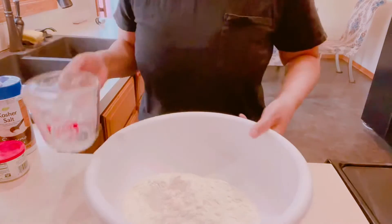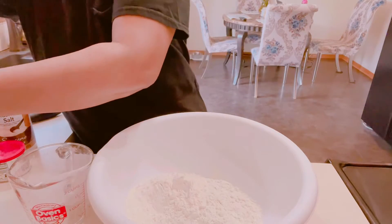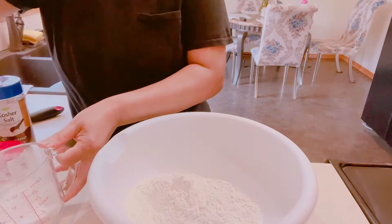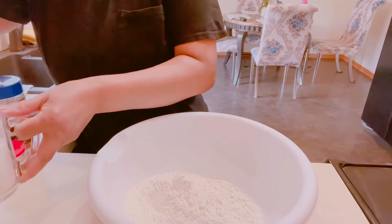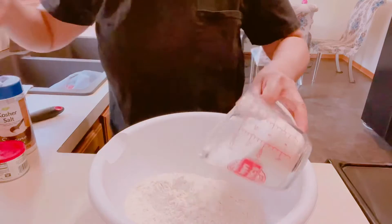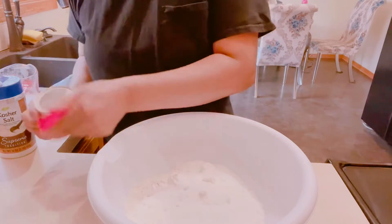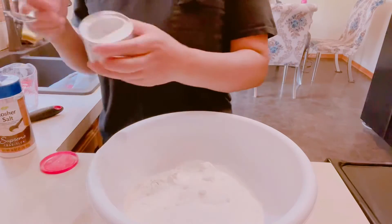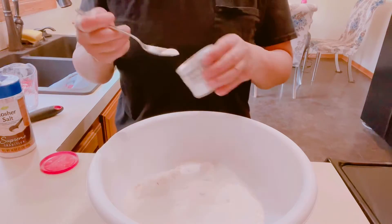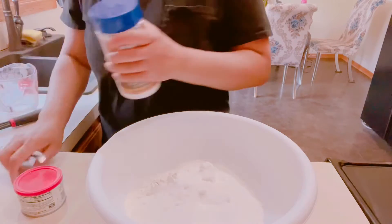We have two cups of all-purpose flour, then we're going to add one and a half cups of white sugar. I've got the spoon. Then a teaspoon of baking soda, and half a teaspoon of salt.